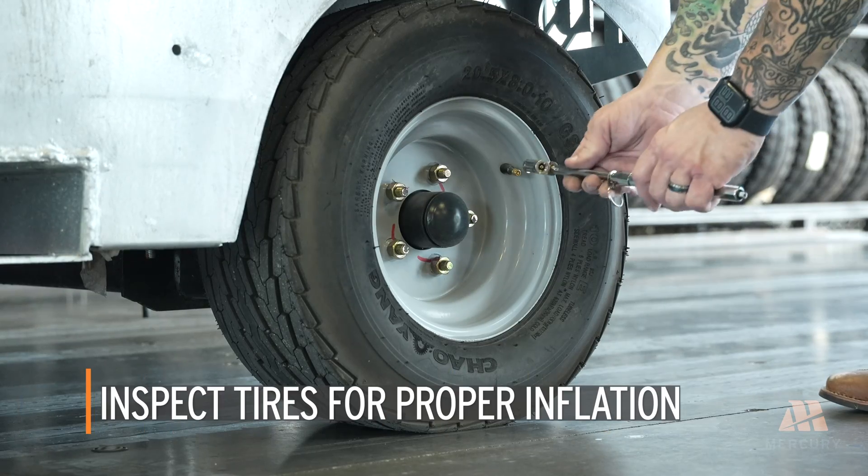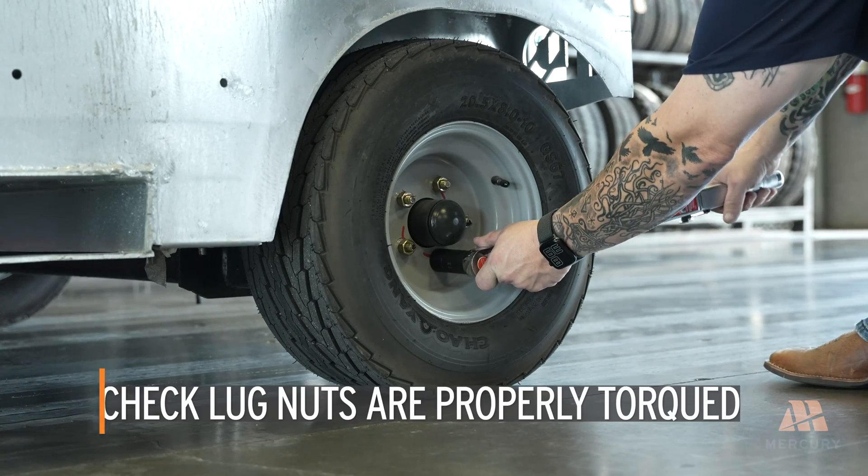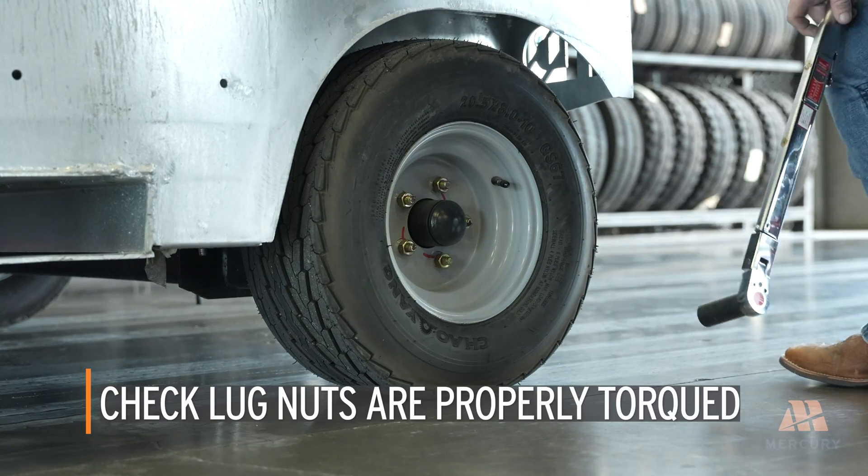Start by inspecting all four tires for proper inflation. Check that the lug nuts are properly torqued to ensure safe operation.